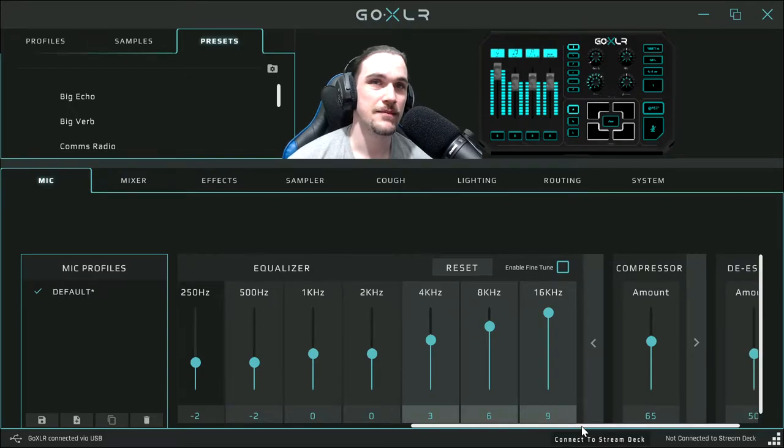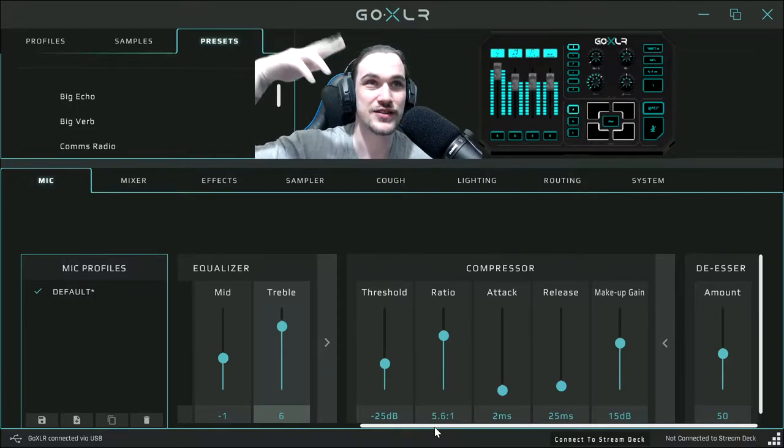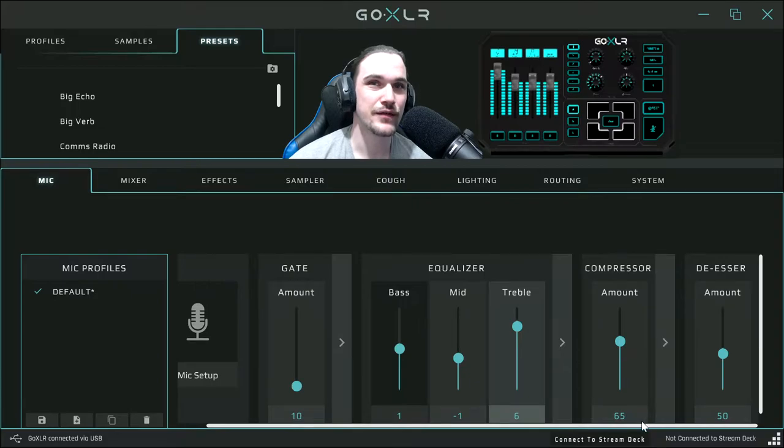Now compressor — that's the one that really makes the magic happen. With the mic settings we looked at, compressor basically compresses all the audio depending on how quiet or loud you speak, to help it not clip but still let you be heard if you're talking quietly. If I whisper, you'll still be able to hear me; if I talk really loud it won't clip the microphone. The settings are: threshold 25 dB, ratio 5.6, attack 2 milliseconds, release 25 milliseconds, makeup gain 15 dB.